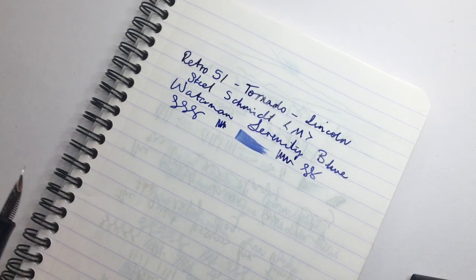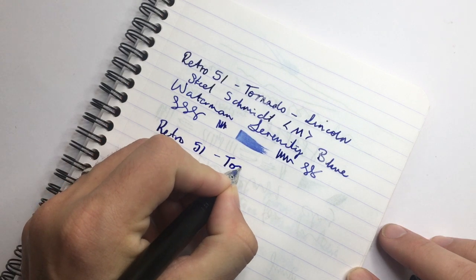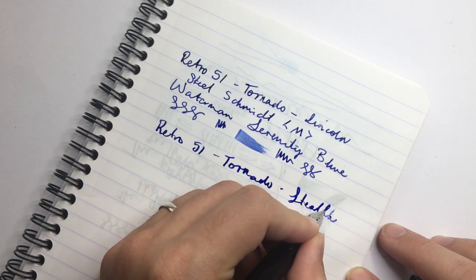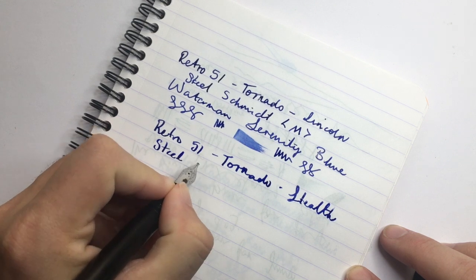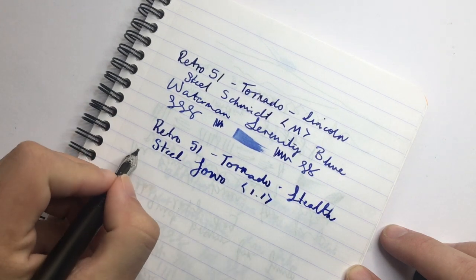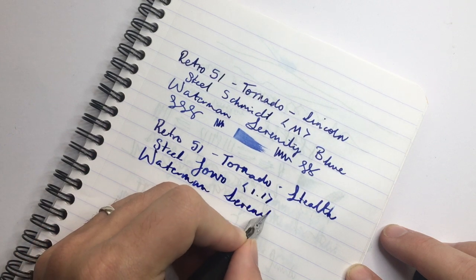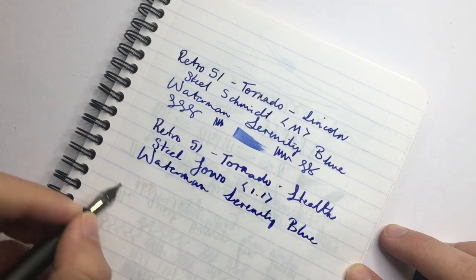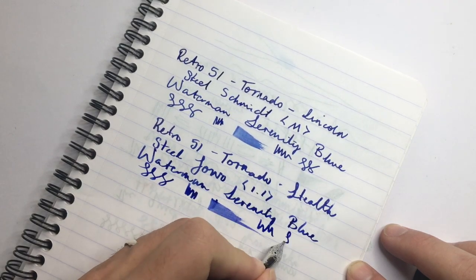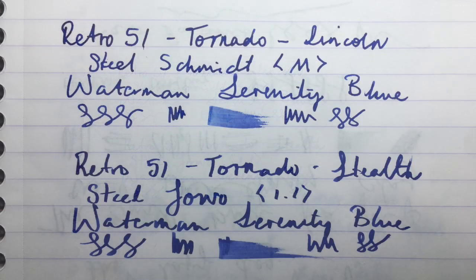Moving to the new model — the Retro 51 Tornado, this is the Stealth. Here we have a steel Yobo 1.1 nib, and the ink is once again Waterman Serenity Blue. Really very smooth nib. I really like the Yobo nibs in general, but this one, for a stub nib, it's fabulous. It's a really nice pen model and a really nice writing experience.